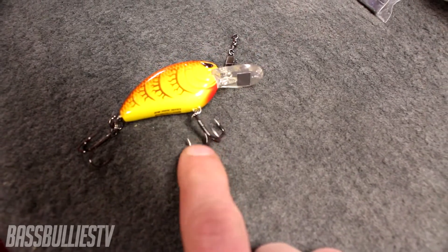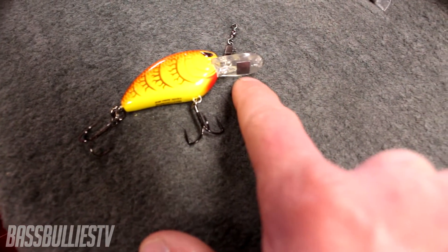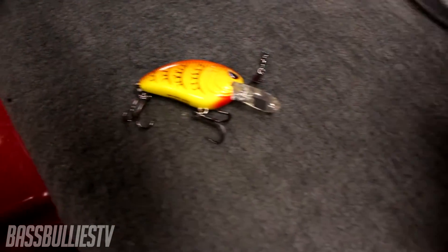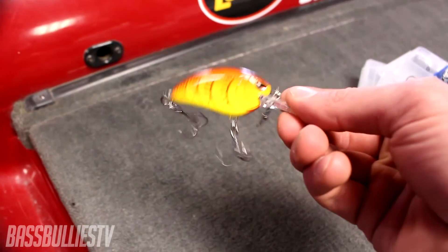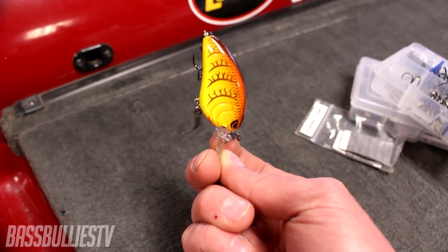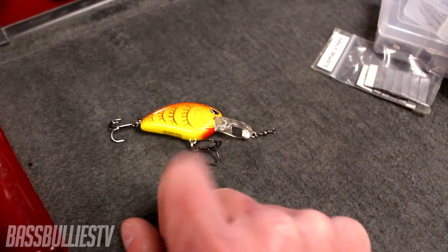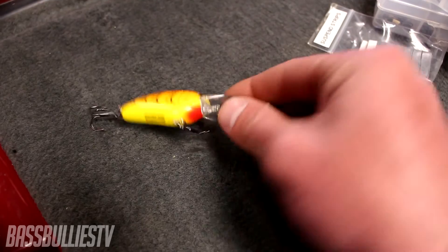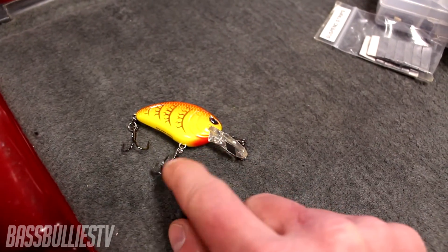I have an EWG style hook on the front and a regular round bend on the back. You'll probably notice right away — I added one of these suspend strips. I have a whole pack here. I add it to the bottom of the bill, which adds weight. When you cast that lure, it'll sit nose-down, and the more weight you add, the faster it dives and the deeper it gets. This lure normally runs 7 to 9 feet, but you can stack suspend strips and get it down to about 12 feet.